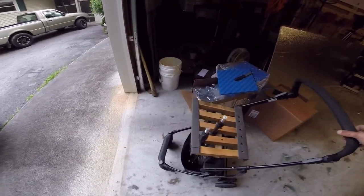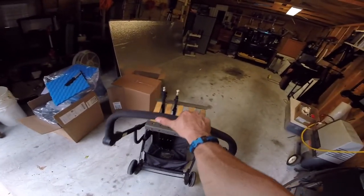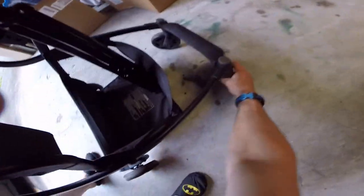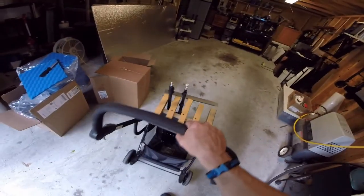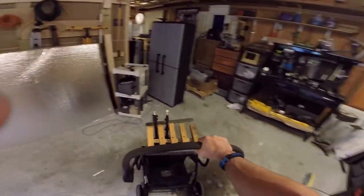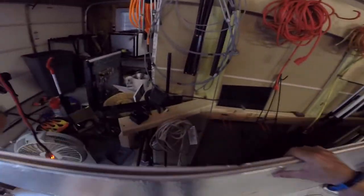It'll allow me to roll it around — if I want to transport all of them somewhere I can. I have a whole bunch of tripods and stuff and I need to try to eliminate some of this mess. I would like to clean it up today.